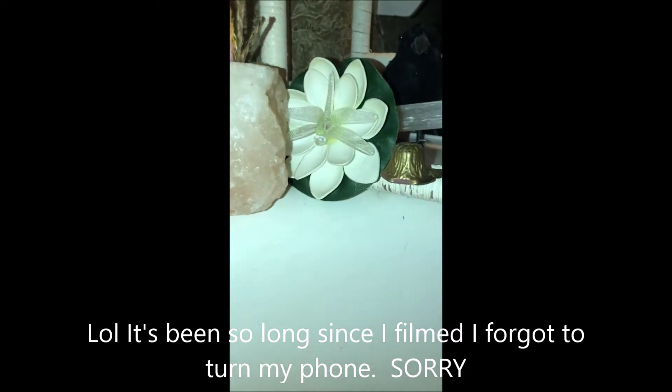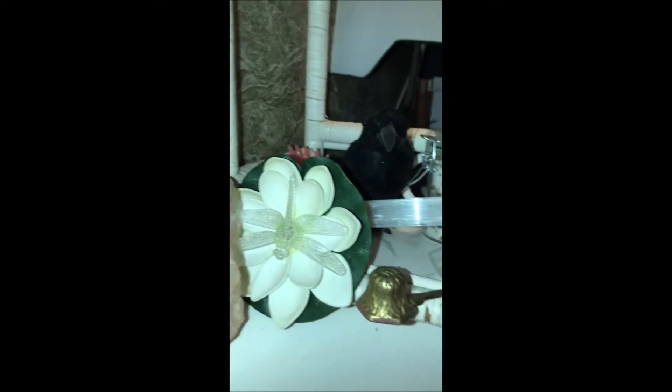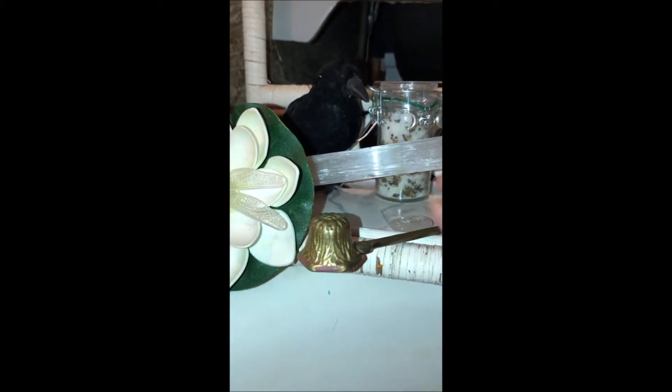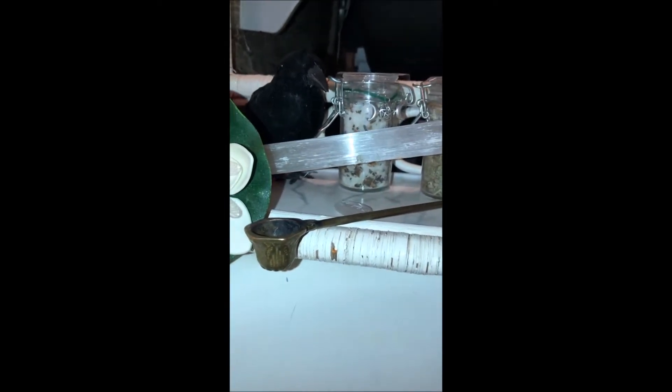Alright guys, we are back to actually see what this looks like in the tub — there's our candle. I'll go ahead and get it lit. There's our selenite and a little candle putter-outer. I have another little crystal here which probably looks familiar to somebody, and then these little containers — I'll talk about those in a second.